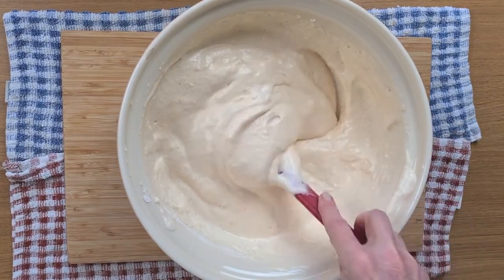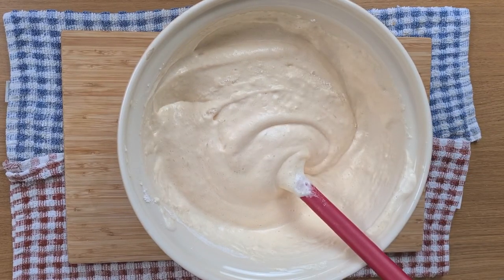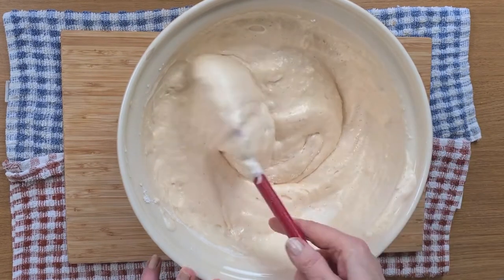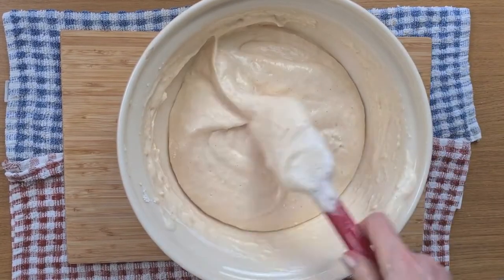Then we just need the oil, milk and flavouring that we mixed earlier. Again, very gently — we don't want to get rid of too many of those air bubbles.